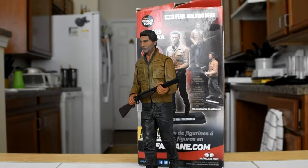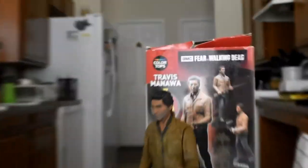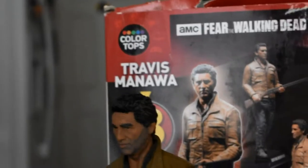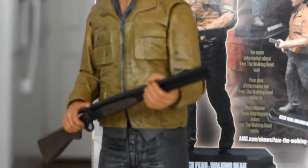Sage Forsaken here. Today we're looking at the Fear of the Walking Dead Travis figure. This is from McFarlane Toys, and Color Tops is the line it was released under. I'm going to go over what I like about the figure before I go over the things I hate about the figure.